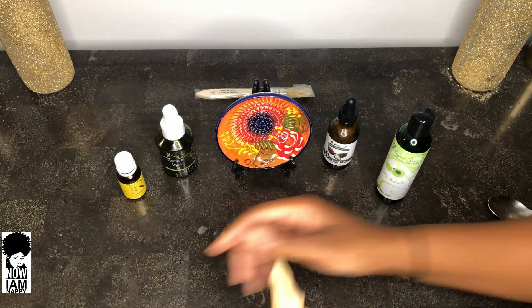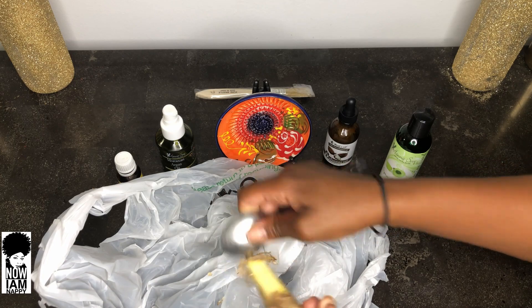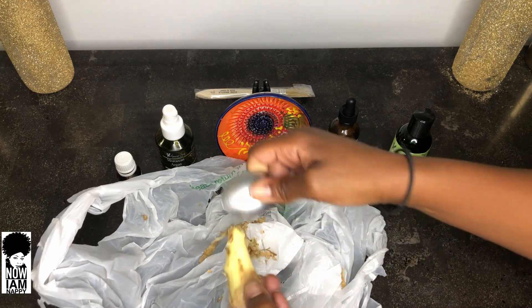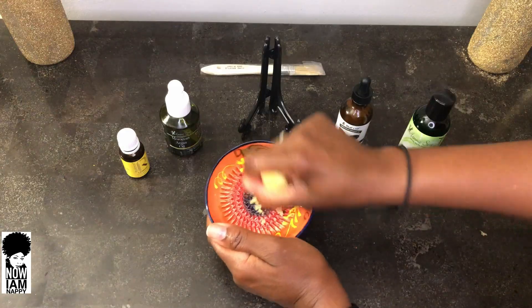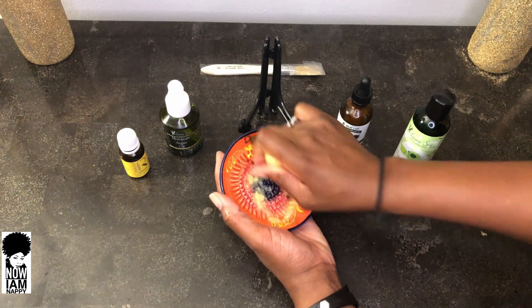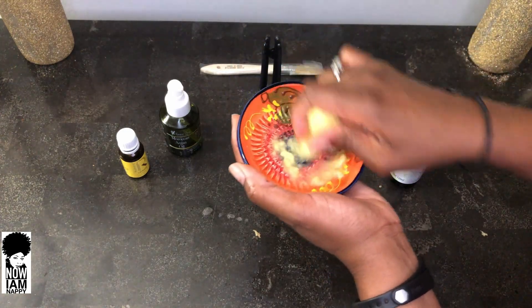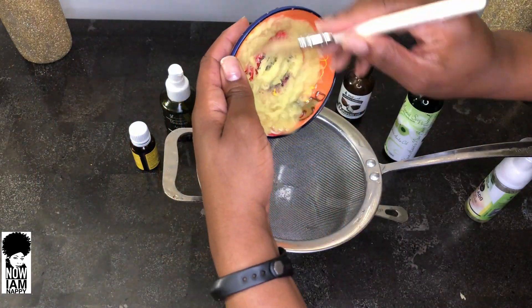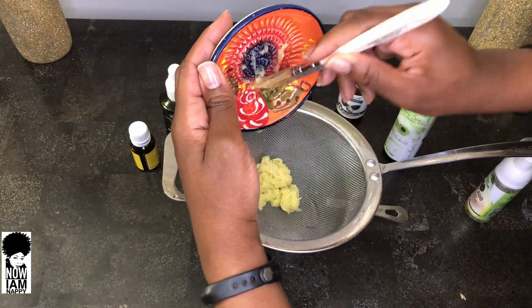We begin by taking a three-inch piece of ginger and peeling it. Once done, go ahead and grate it using whatever grater you have — I'll be using my beautiful Spanish grater. While grating, try to preserve all of the ginger and its juices into a container. Once all the ginger is grated, I will begin to strain it out using my colander and I get about one ounce of ginger juice.